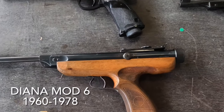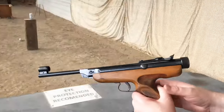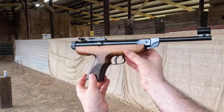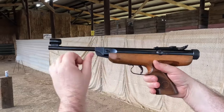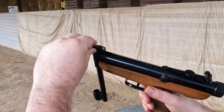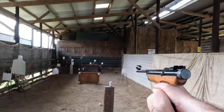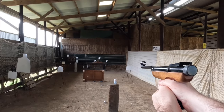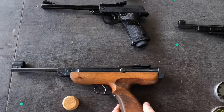Then in 1960, things start to get interesting for target air pistols with the introduction of the Diana Model 6. This is the first recoilless air pistol. It uses Diana's GISS contrapiston system — it's got two pistons, one travels forwards as usual but one also travels backwards to cancel out the recoil, and it works really well. The first year they were made, they came with this really nice wooden grip, but after that they moved on to plastic grips. This is a very important pistol — it started the whole arms race, if you like, for recoilless target pistols.